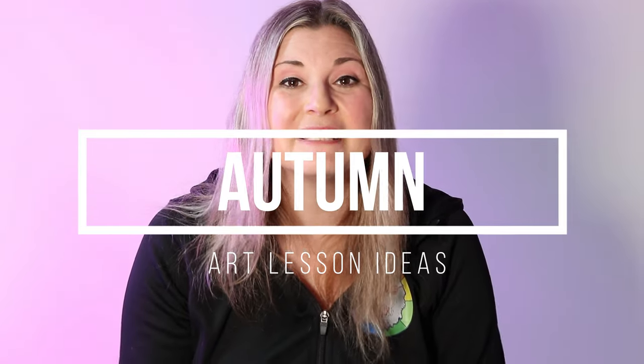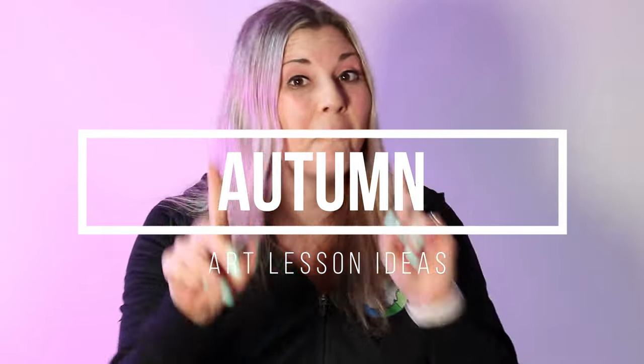Hi there, I'm Mizartastic and in this episode I'm going to talk about what art lessons to teach in autumn — or fall, if you call it fall like I do. So let's dive in on this episode and let's make some art.